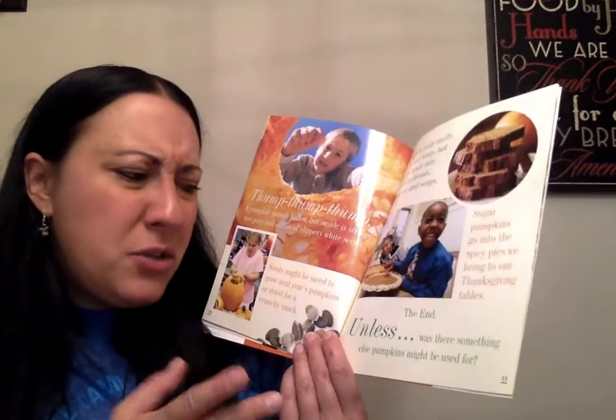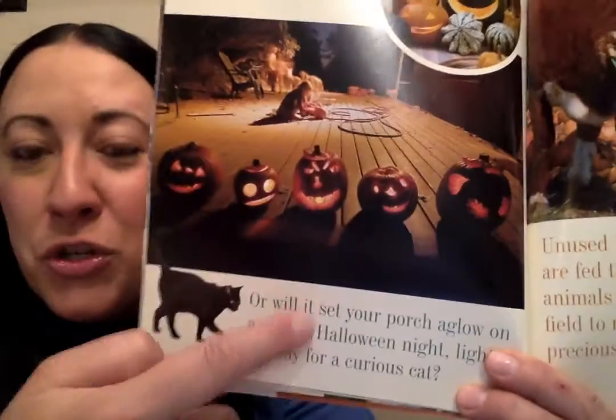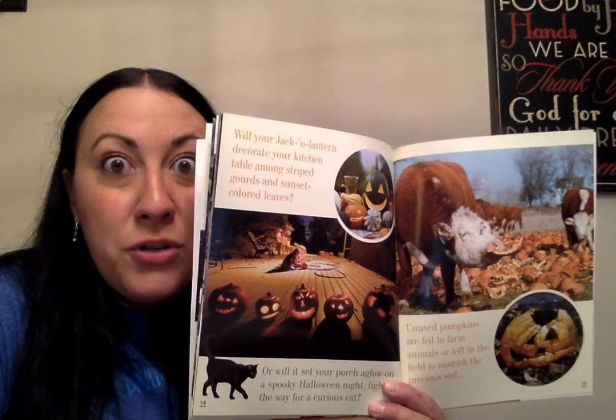The end. Unless — was there something else pumpkins might be used for? Oh yes — jack-o'-lanterns! Will you give yours a funny face or a creepy one to send shivers up your back? Will it be the head of a straw-filled scarecrow? Will your jack-o'-lantern decorate your kitchen table among striped gourds and sunset-colored leaves, or will it set your porch aglow on a spooky Halloween night? So that's what you do — once you dig out all the pulp and seeds and put a face on it and carve it, then you can put a candle inside and put it on your porch. But you gotta watch though, because guess who likes to eat the pumpkins on your porch? Squirrels.